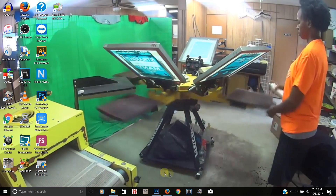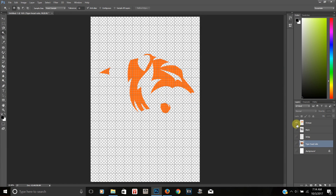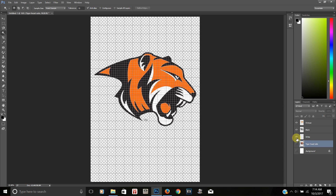Right here I have the image from the last tutorial where I separated the colors and I have each color on its own layer. Today we're going to be taking this to press. I'm going to show you guys the steps you need to do in order to get this ready to print out on your film so that you can burn your screens.